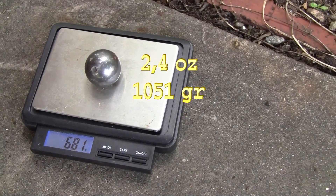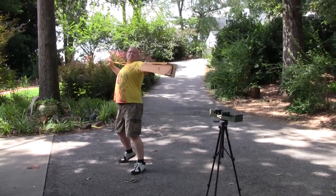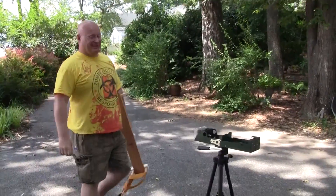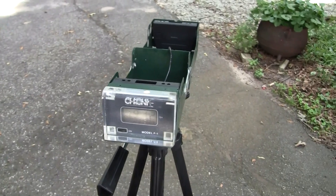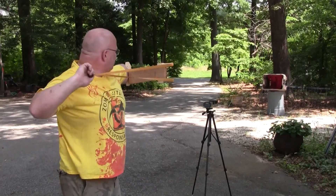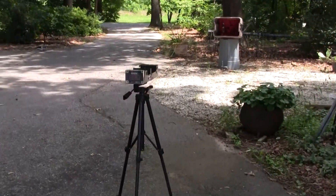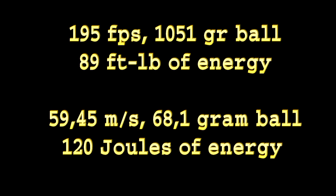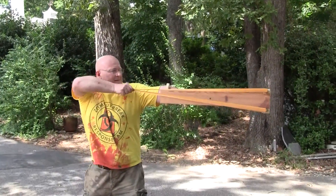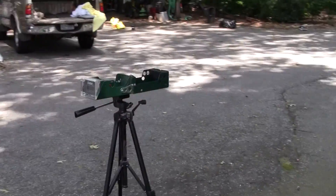This ball is 68.1 grams if you put it exactly in the middle. 191.2 feet per second — that is close enough. 195 feet per second. 206.8 — there we go. That's our record shot.